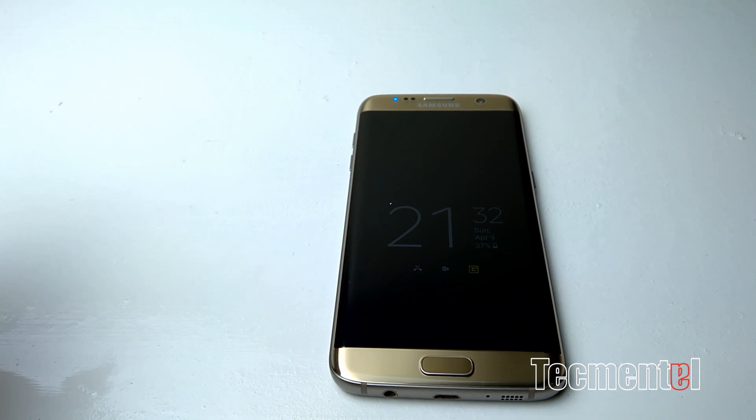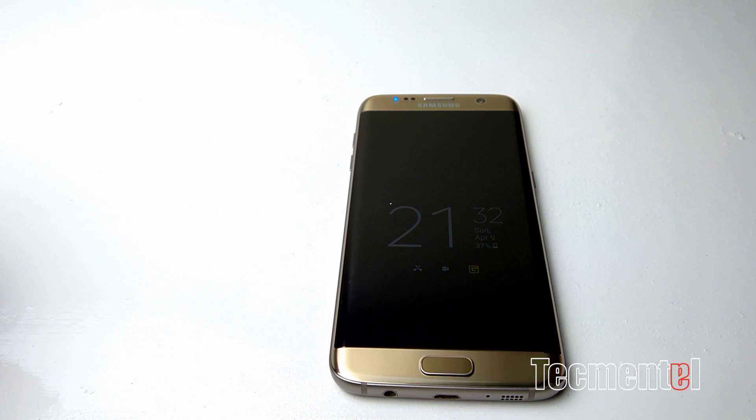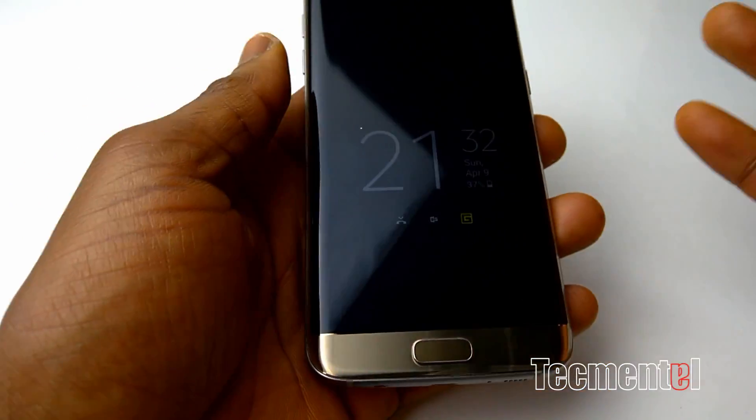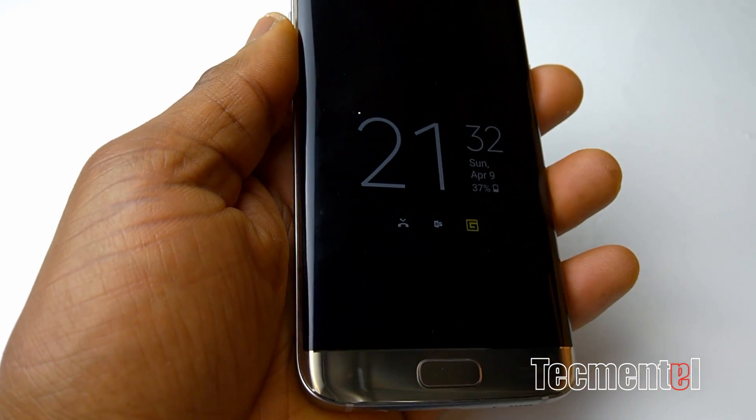Hi, today I'm going to show you how you can actually get Samsung official applications for the Galaxy S8 and the S8 Plus. I think not all, but some of the applications work on Android Marshmallow. If you're already on Android Marshmallow on a Galaxy S6 or S7, you can try if it's going to work. Some comments have said it does work on the Marshmallow version of the Galaxy S6.